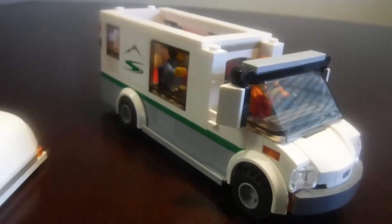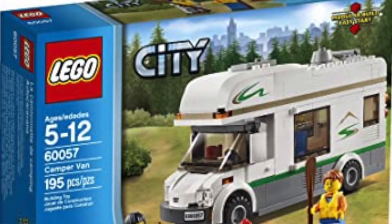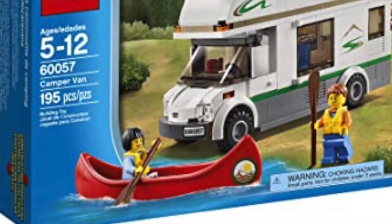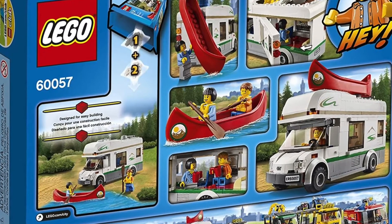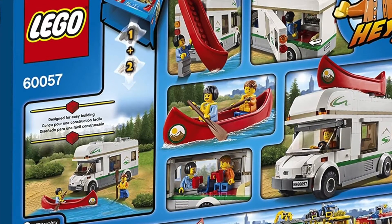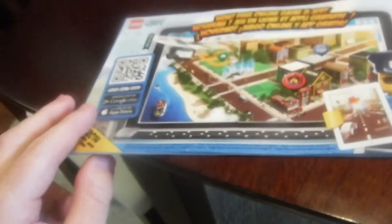Now let's move on to the box and the instructions. This is what the front of the box looks like, and here's the back of the box with all the cool fun features. For the instructions you get two different booklets. On instruction book one you get an advertisement for the Lego City app for your phone, and there's nothing extra on book two.